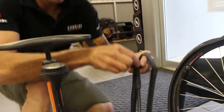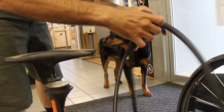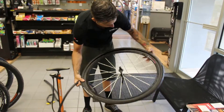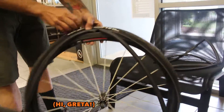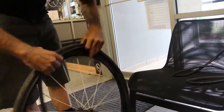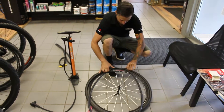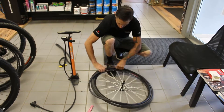Take your new tube, open up the valve, and put a little bit of air in the tube so that it kind of takes shape. Then find the valve hole and start by putting the valve in first. If you're new at it, it's easier sometimes to lay it on the ground. Then work the tube into the tire all the way around.